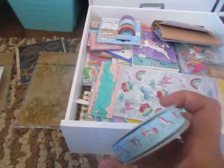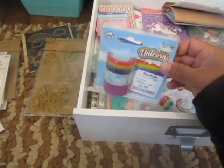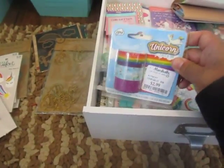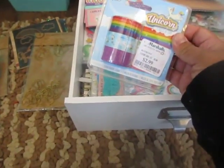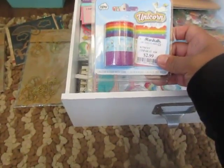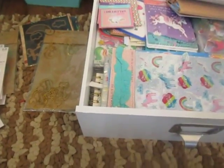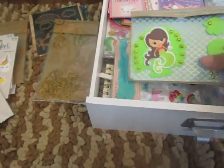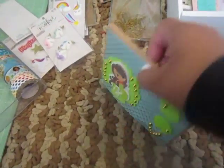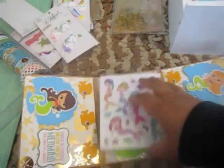Then here is an elastic that I got from Hobby Lobby. Here's another unicorn washi set — I haven't opened it because I'm gifting this to my niece who loves unicorns. I'm just waiting to make something for her and put this in there. And then this is a flip book that I got from Veronica, who is Lulu's Trunk. She made me this cute mermaid flip book — there's some goodies in here, there's some stickers.